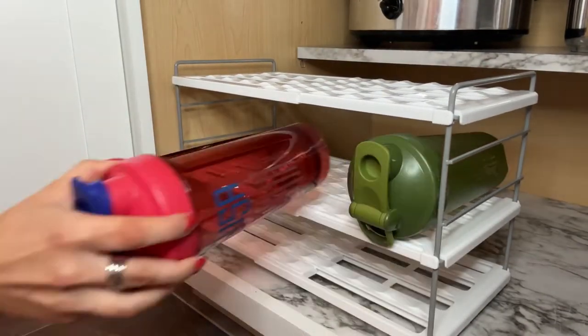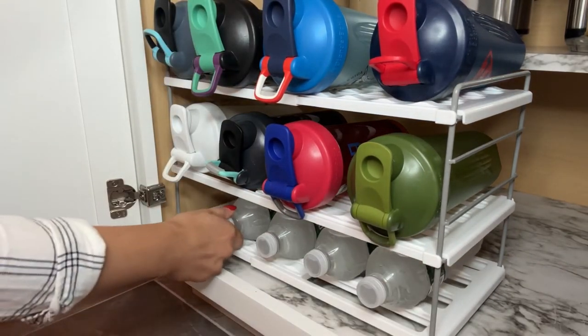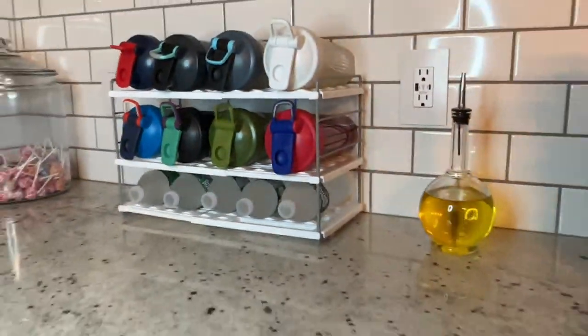I was able to put this together in less than five minutes with no tools at all. If you're sick and tired of losing kitchen space because your water bottles are unorganized, then check this out and get your hands on one today.